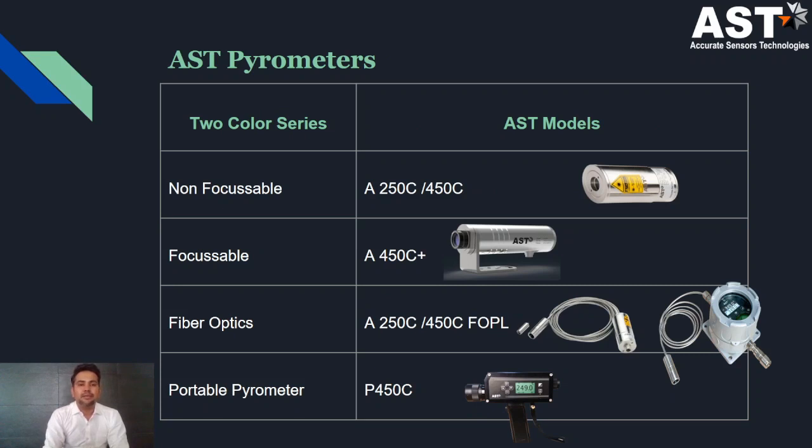ASC offers the following two-color pyrometer series. One is the non-focusable series in which A2C models are available, divided based on temperature range. Then there is a focusable series, the A450C Plus, which has an embedded display and parametric design. There are also fiber optic solutions: the A450C and A450C I4PL. Additionally, portable solutions are available.